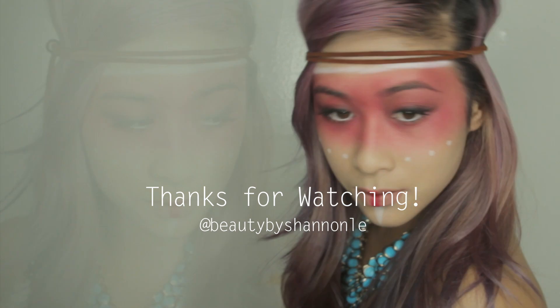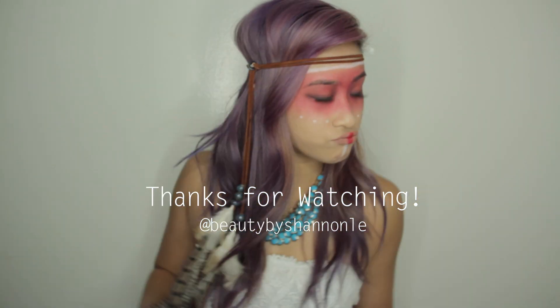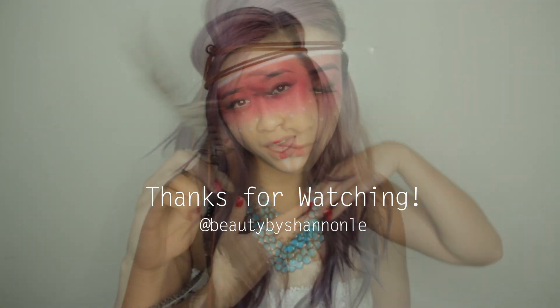Thank you guys for watching this video. If you guys liked it, please like and subscribe to my channel and let me know what you guys think. See you later!